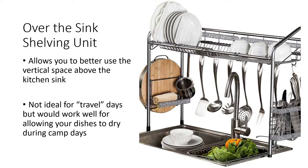Another way to dry your dishes is an over-sink drying rack. It kind of looks large in the picture, so you'll want to measure from underneath your kitchen cabinets down to the sink to make sure it'll fit. Something like this allows you to better use the vertical space above the kitchen sink. It's probably not ideal for travel days when you're driving, but on camp days when you're parked, it's a great way to dry dishes and store extra utensils.